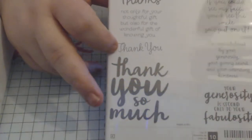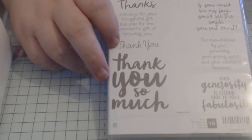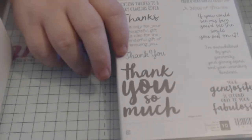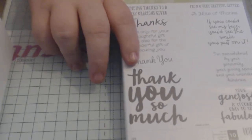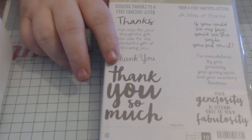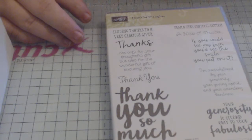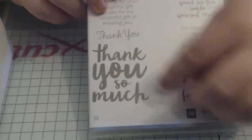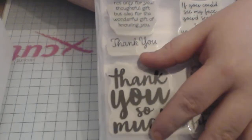Then you've got 'thank you so much,' which I used on a card yesterday. I can't find it right now — I had it a minute ago. But it's really quite bold and quite a large stamp, so it's quite prominent.